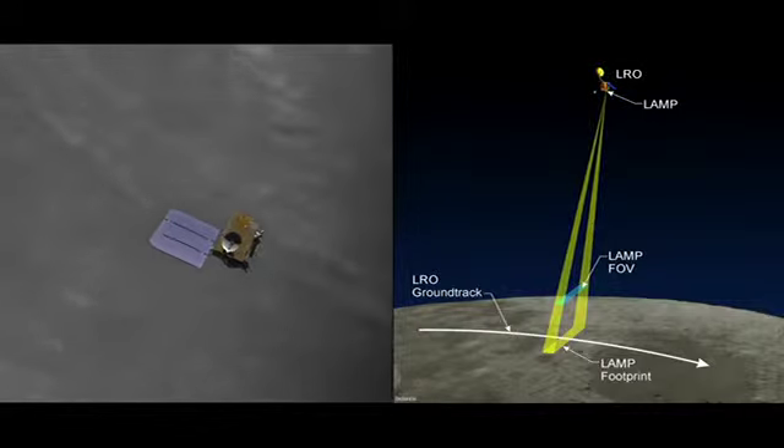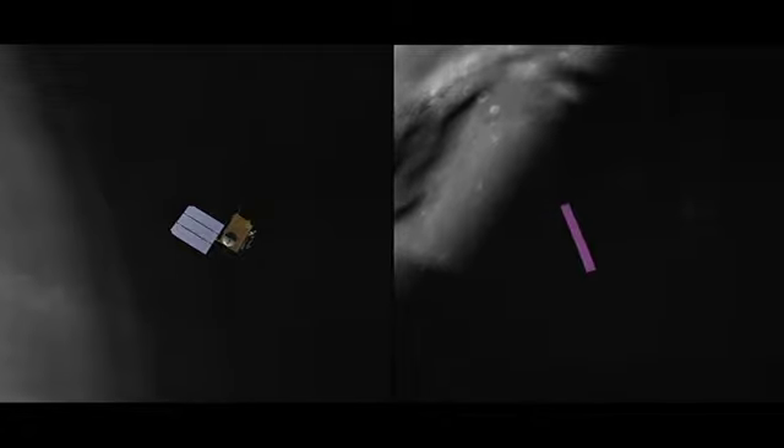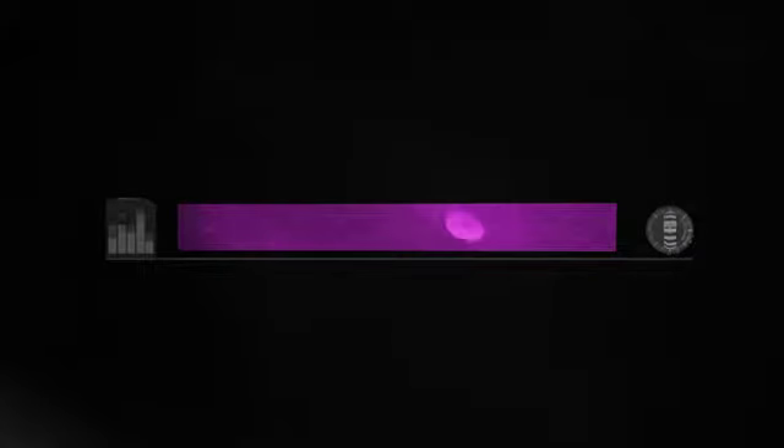LAMP is able to see in the dark because at ultraviolet wavelengths, which are more energetic photons than we look at with our eyes, there's this Lyman Alpha glow that shines on it from all over the place.